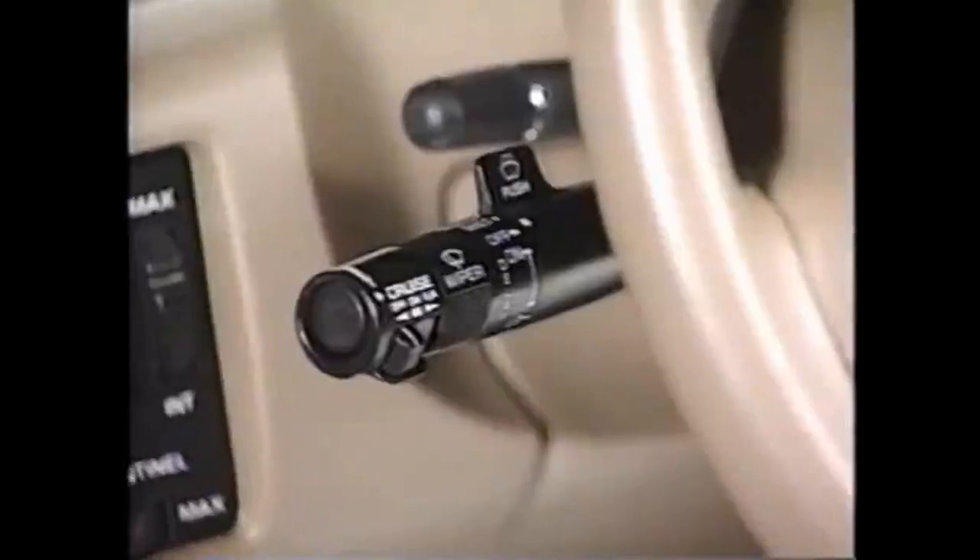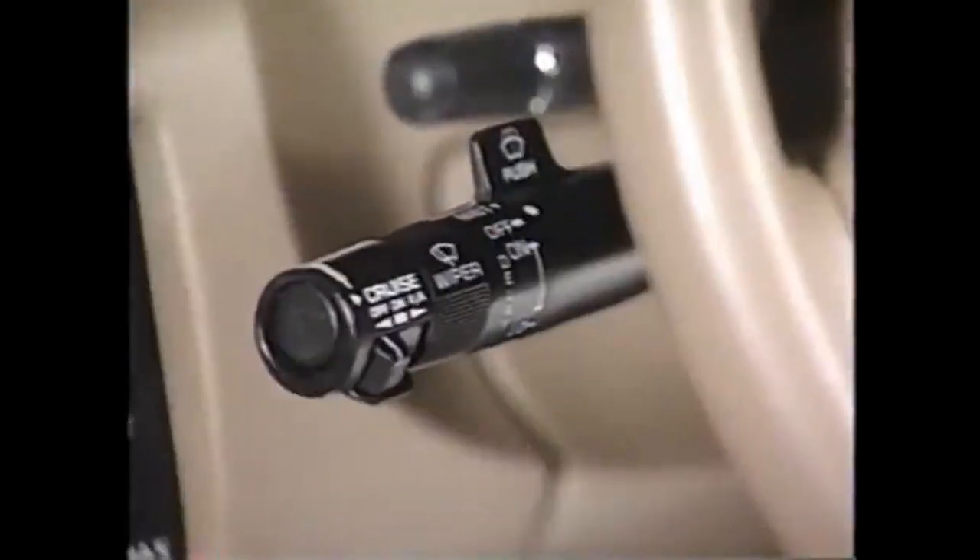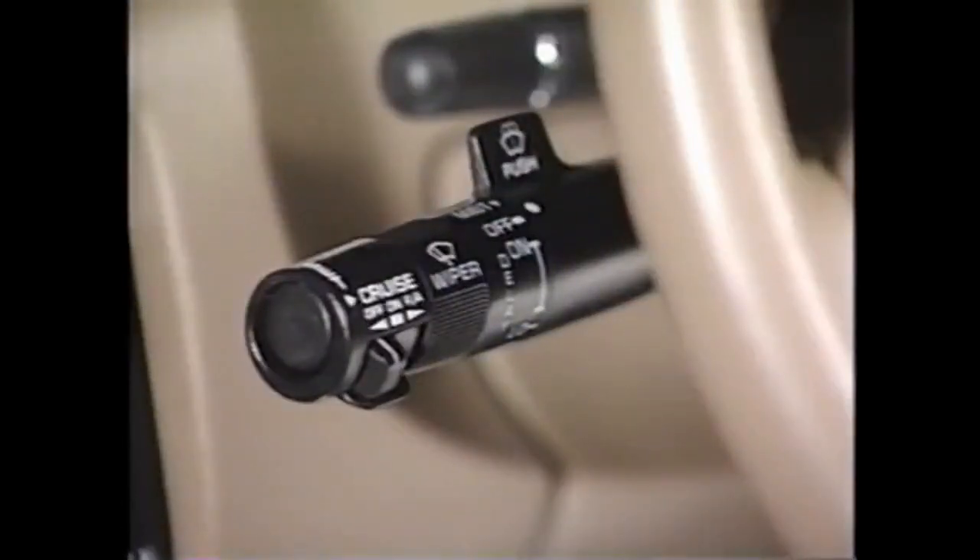Components of the system include a cruise control mode switch, which includes an on-off slide switch, a set coast push button switch, and a resume accelerate slide switch. The TCC cruise release and brake light cruise release switches mounted near the brake pedal lever are used to disengage the system when the brake pedal is depressed.